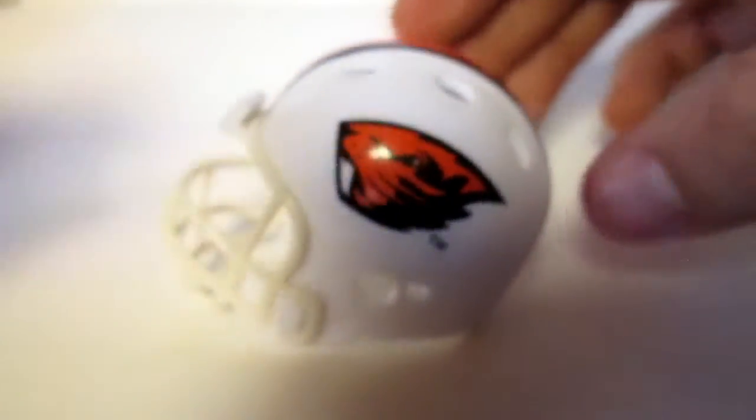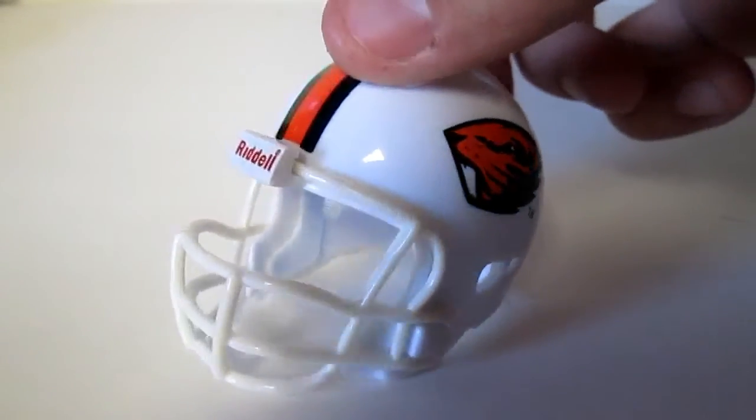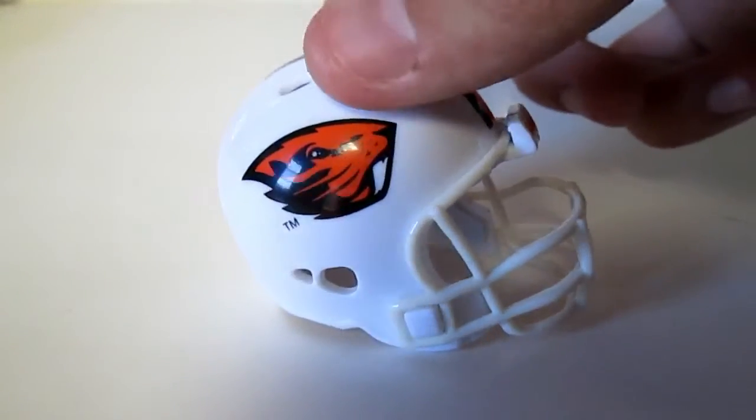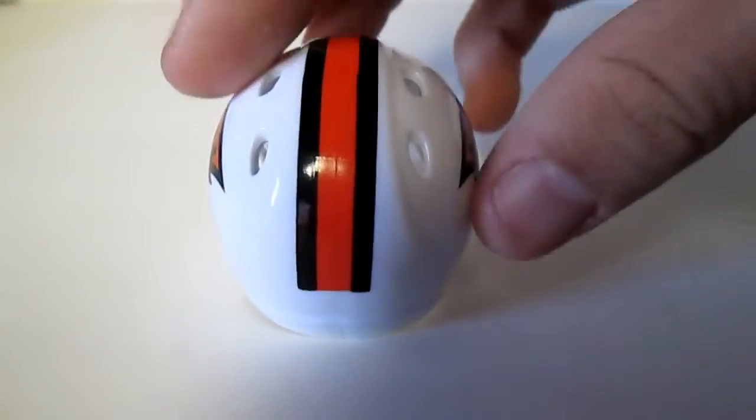First one we'll look at is Oregon State. It's a glossy finish all the way around, it's got the beaver on the side, and then the black and orange stripe that ends almost to the bottom.